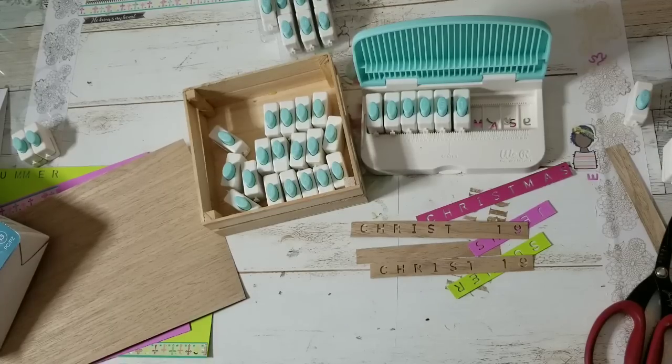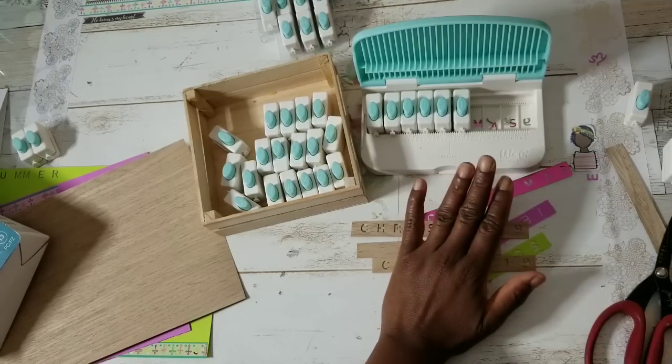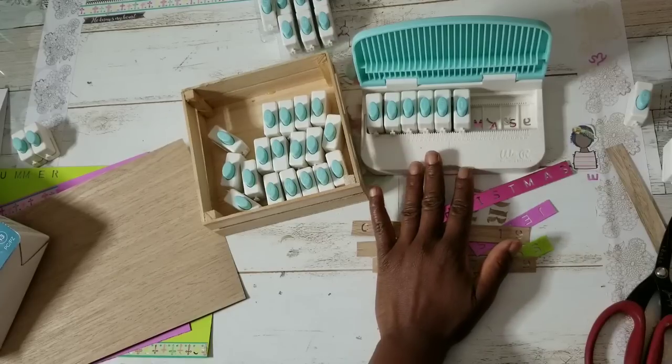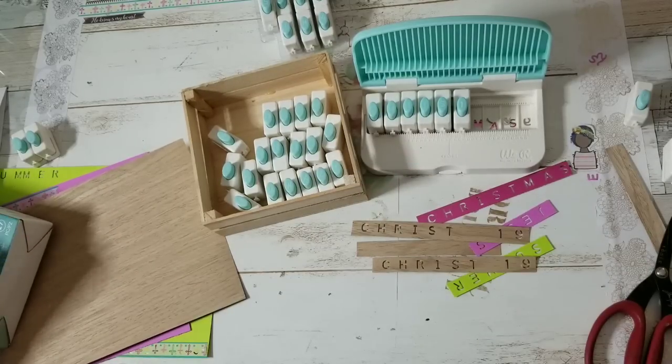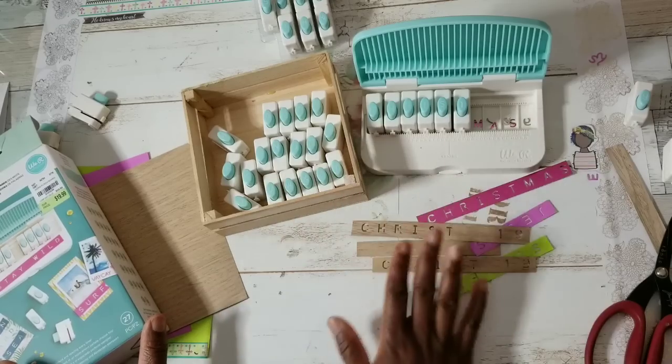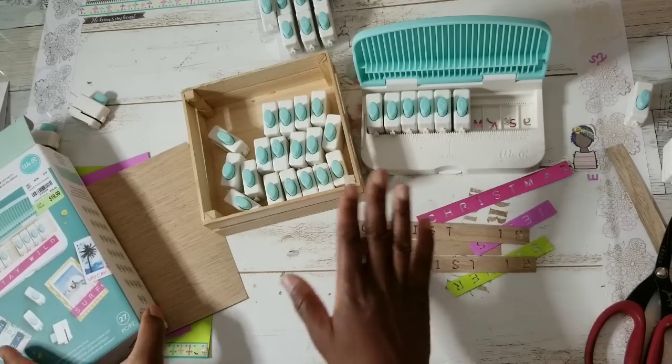Hi YouTube, this is Felicia with Bible Scraps and welcome to another Tuesday Morning Crafts video. If you have a Tuesday Morning, you want to get to it as quick as you can. This is one of my favorite We Are Memory Keepers punch board systems.